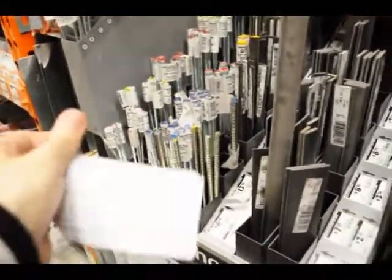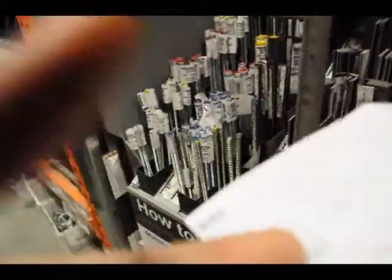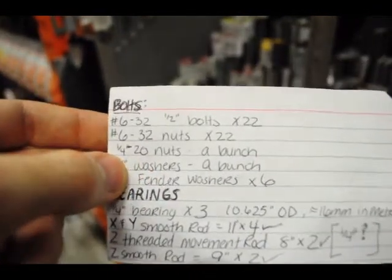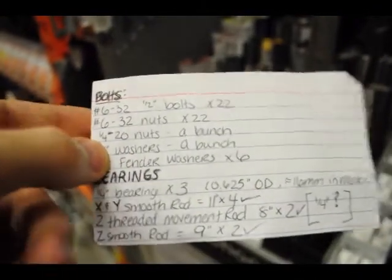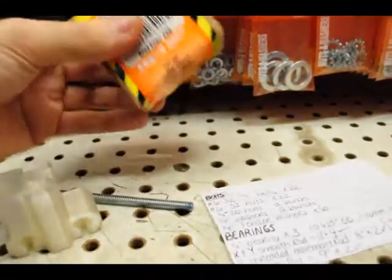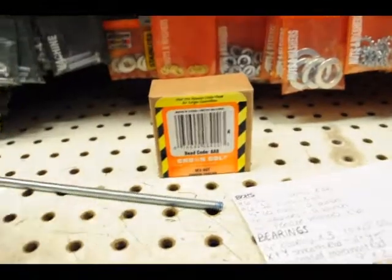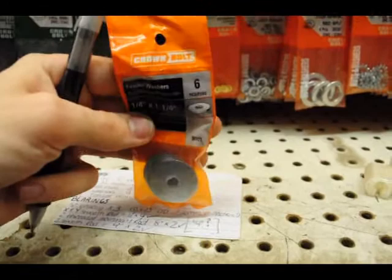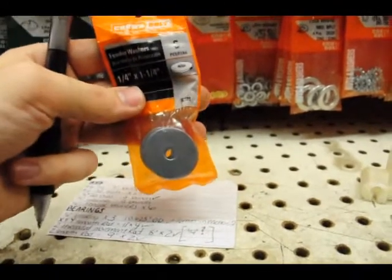Now, to find... what do we got? I need some nuts, and I need some bearings. Let's go get some. Nuts! And washers! Oh yeah! And I only need six and it comes in a pack of six. How convenient!